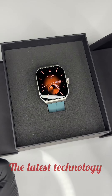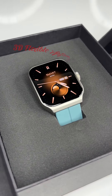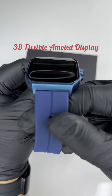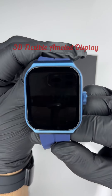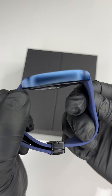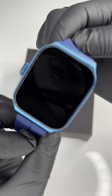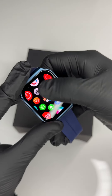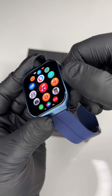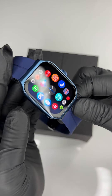Tech Hunt has done it again — for the very first time ever in the history of smartwatches, introducing a watch with a flexible 3D display. As you can see, this is not a flat display; this is a flexible 3D Super AMOLED glass, first time ever in any smartwatch. The crown button is also working and the display is smooth as silk.